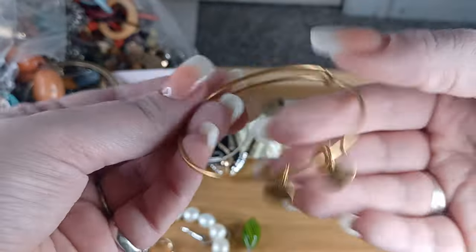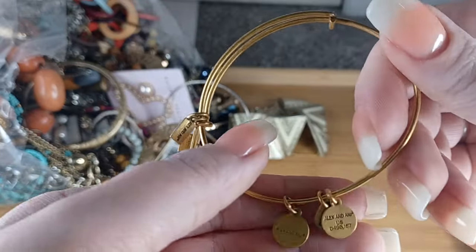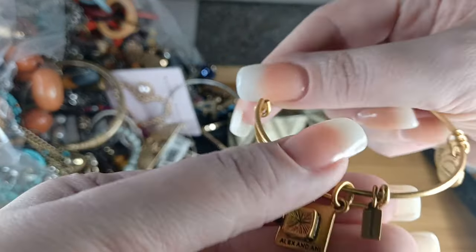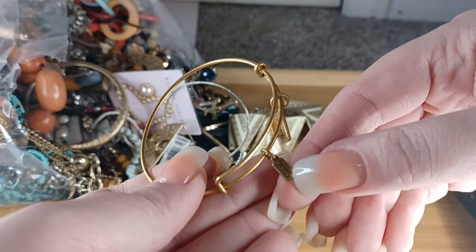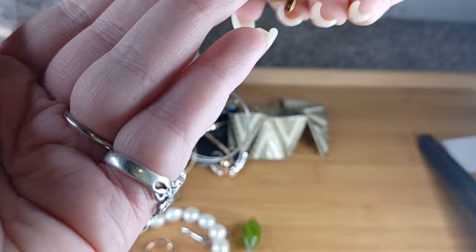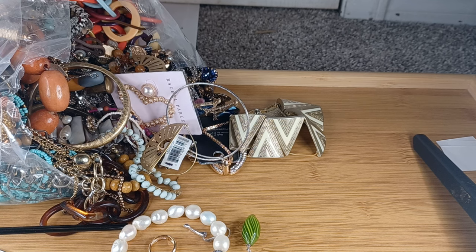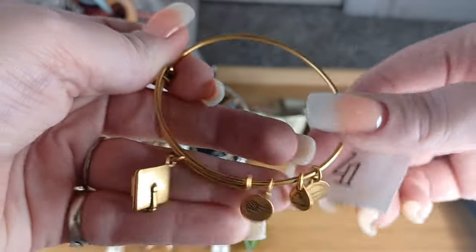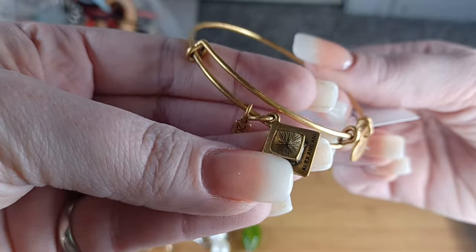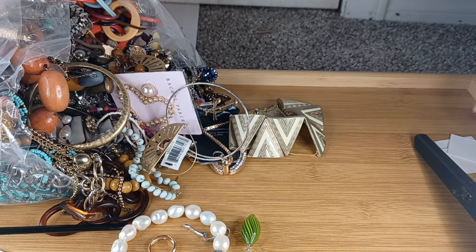Look at this — I believe this is Alex and Annie. This is one of their collectible pieces — this is their graduation piece, and I believe this one says 2015. These are expandable; it's at seven inches and will expand up to eight. This is the matte gold tone Alex and Annie graduation hat bracelet — very, very pretty. Number four, we will do this for $5.